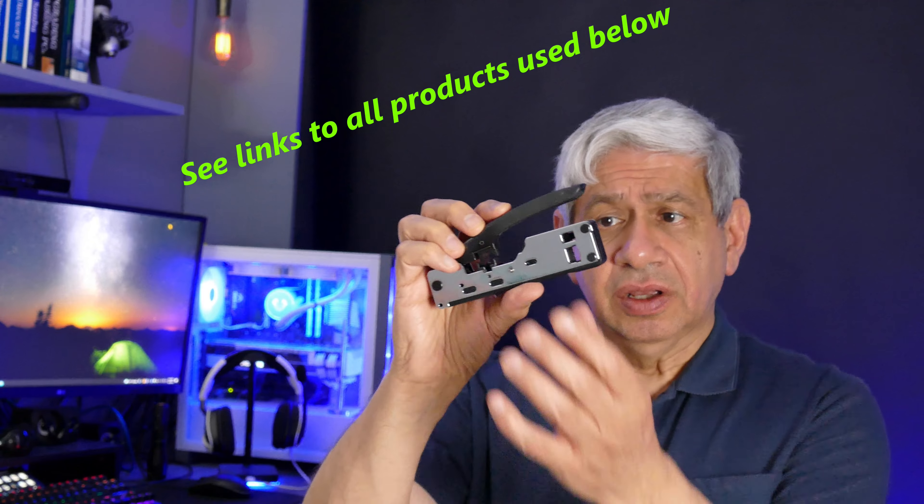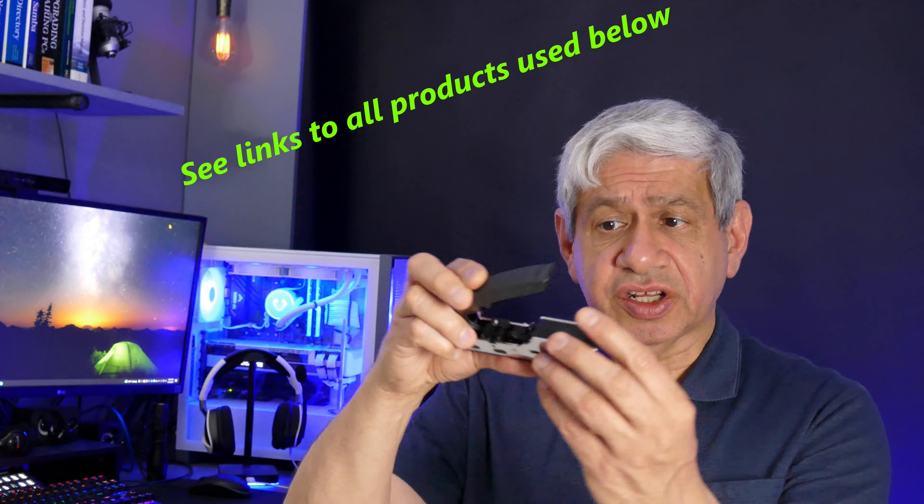The most important tool is this crimper, which is specifically made for Cat7. There's a setting for Cat6 and below and a separate one for Cat7 — it's not meant for Cat8, which is totally different. I also have my own spool of thick indoor/outdoor solid copper cable, which is not flexible enough for connecting a computer to a wall jack — it's meant for permanent installation.